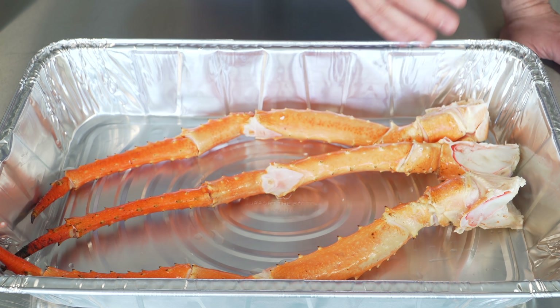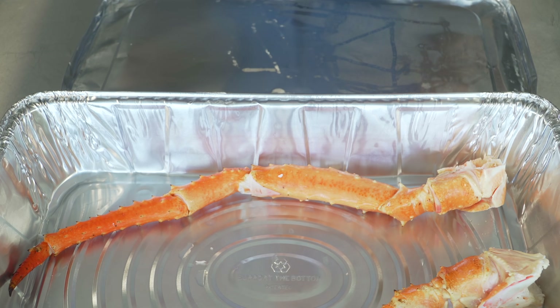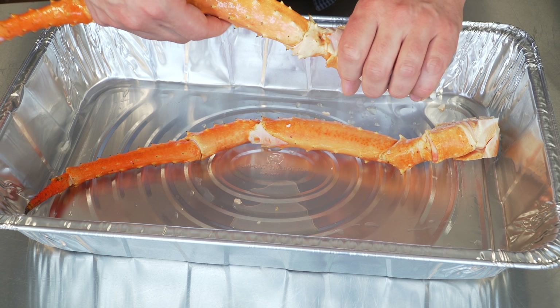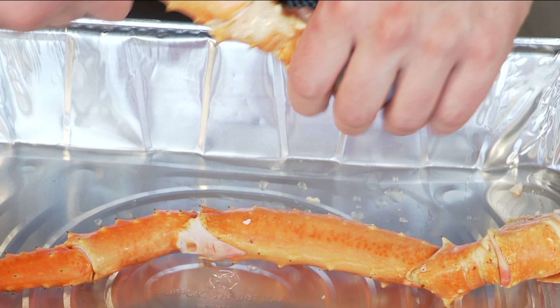It depends though — it depends on the lobster and it depends on the crab, but they can be. I'm gonna save a leg for my wife. Let's just begin breaking it down. If you want to use a towel because of these spikes, you're welcome to. They're not too bad.